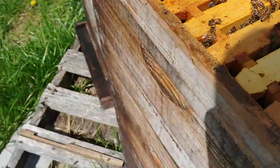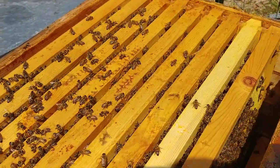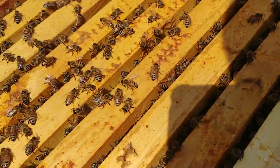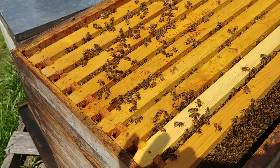Out here doing a hive inspection. I didn't really bring anything but my cell phone because I didn't figure I would find anything yet, but the honey flow is on. This top box is probably three quarters full, which means I'm going to have to put another box on very soon.